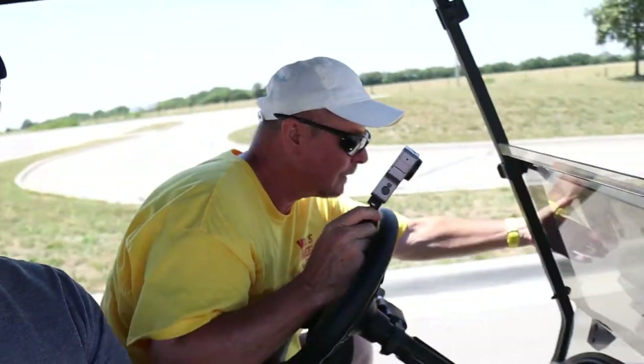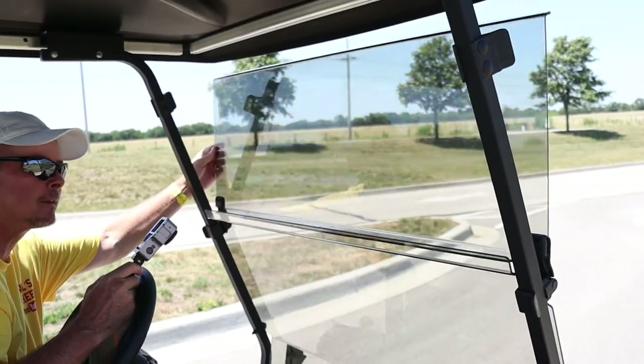Now you said you had a one-inch lift kit on this — what other cool things do you have on here? I mean, we obviously have open AC. They do make ACs for these things — swamp coolers. They cut a hole in the top and put it up there. I'm not going to go that route, but I notice you do have an actual windshield and it actually folds up and down, which is very cool.